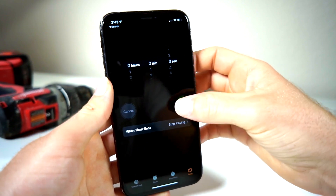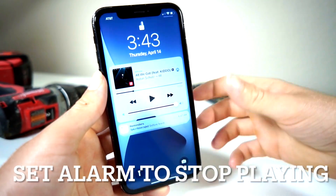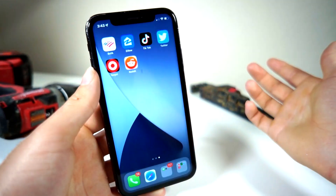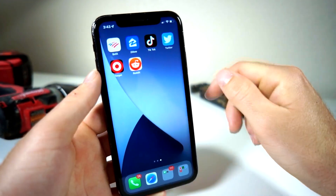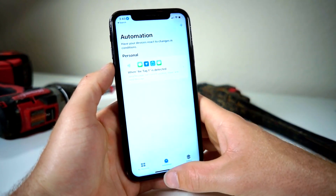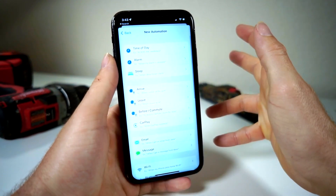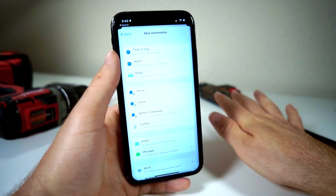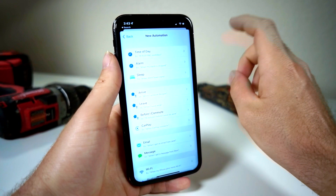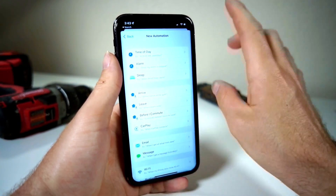whenever you start a timer, after a certain amount of time it can lock the iPhone to the lock screen and you have to use your face to unlock it. Here's a cool trick: we're going to open up Siri Shortcuts and create a new automation. We're going to make it so anytime you open a certain app, it will set a timer and you'll immediately have to unlock it, passcode locking that app.